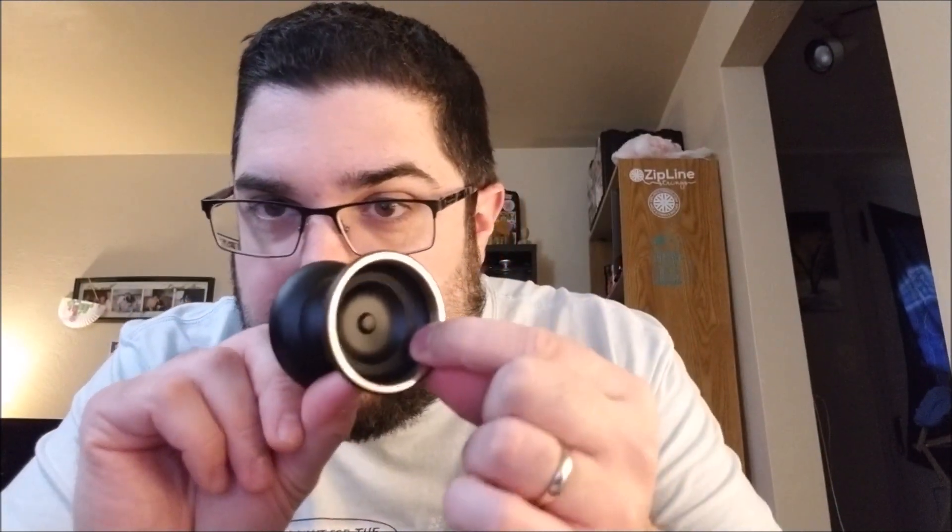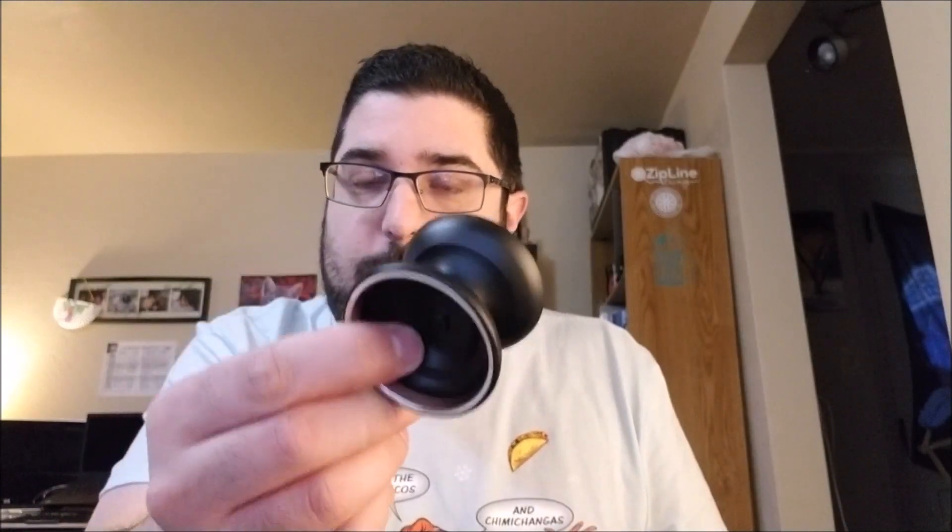Came apart real nice. Goes back together real nice. I don't anticipate this ever having stripping issues. This would even be a good EDC, just because of how the bimetal ring is inserted inside as opposed to just clamped on the outside. I like the nipple — it's not in the way. You can still finger spin around it if you want to. And it's just really stable, really long spinning, really good.